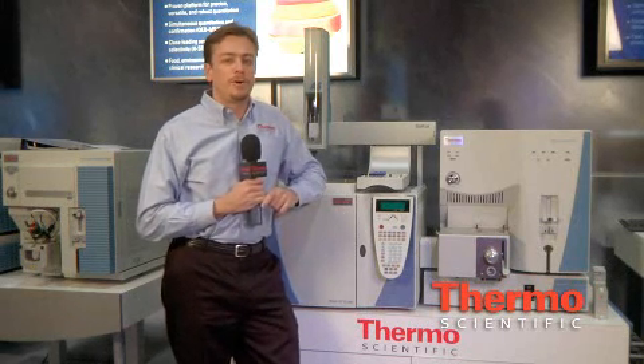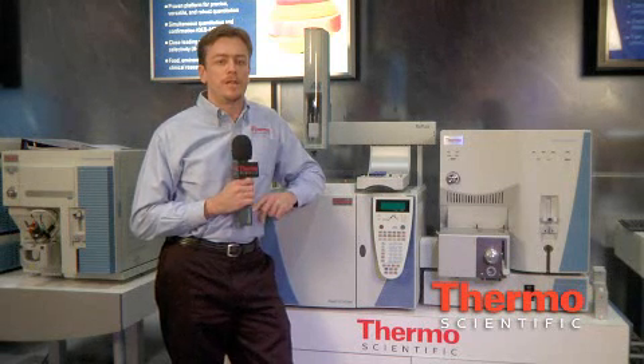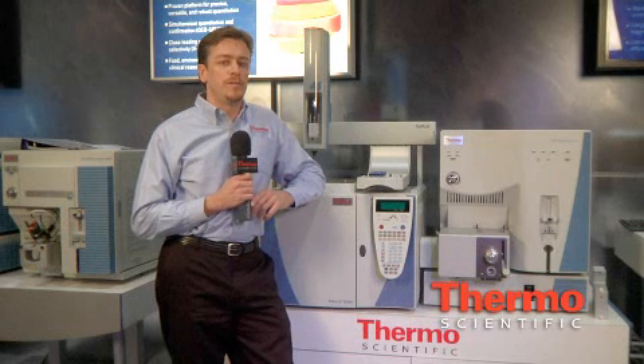Another functionality for all the mass spectrometers is PIPANICI, or pulse positive ion, negative ion, chemical ionization. This allows for the detection of both positive ions and negative ions in a single injection. Uses for this include PCBs and pesticide analysis.